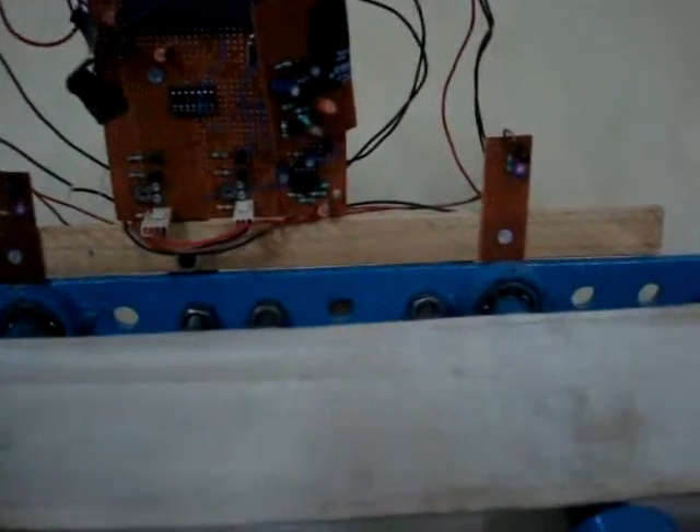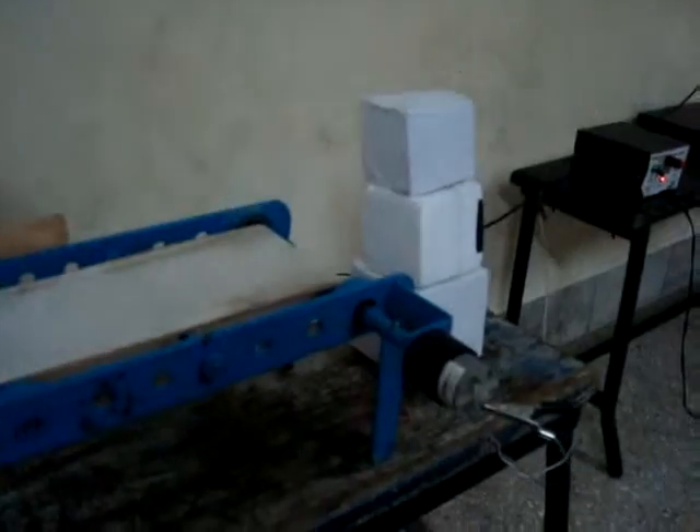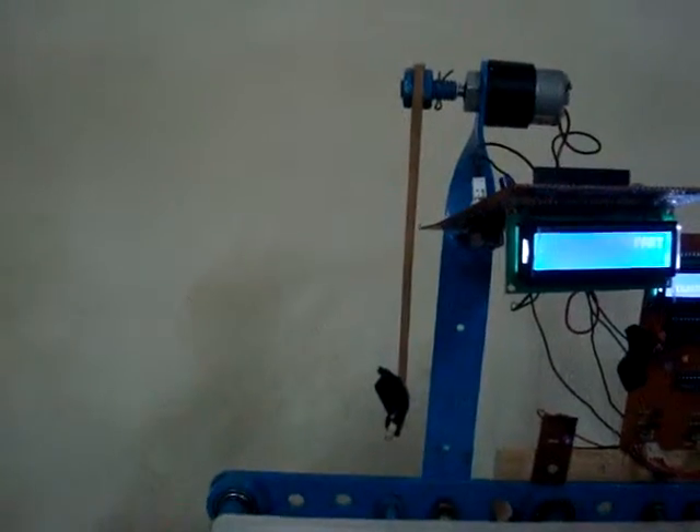This is central module one and central module two, which detect the size of ongoing objects on the belt. They consist of an IR sensor and a photodiode. This is the motorized arm, which works on a DC motor — the same type as the one moving the belt. It kicks off objects that are not of the fixed size.